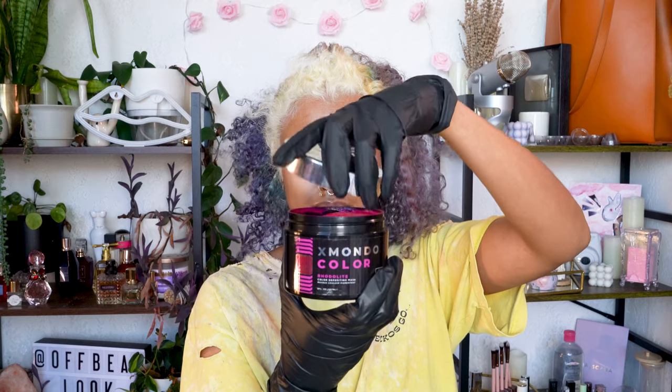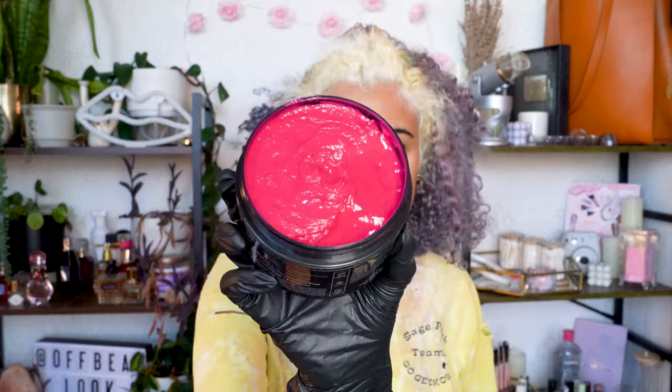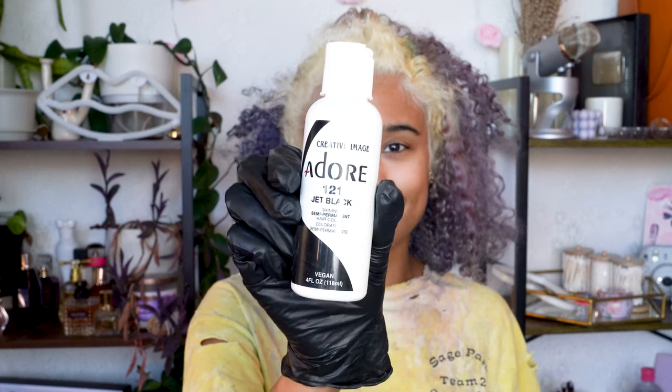Anyways, I'm using X Mondo hair dye in the shade Rotolite for most of my head, and for the stripes I've really been liking this Adore hair dye in jet black.